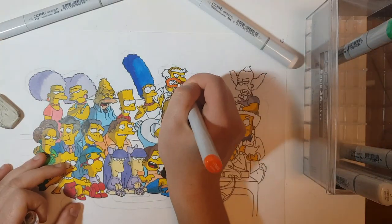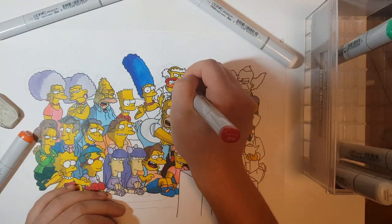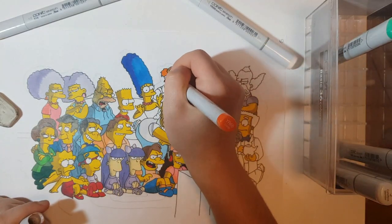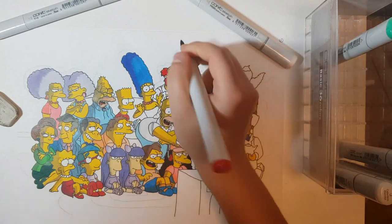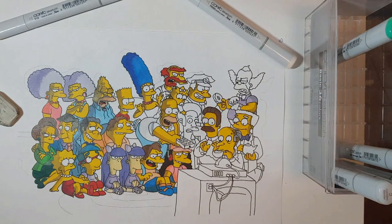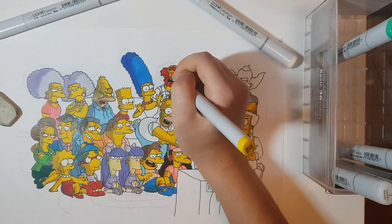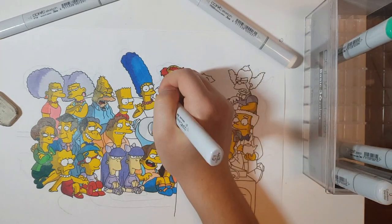The Simpsons have a really wide color palette and I've probably used every single marker I own for this drawing, which really shows how saturated and rich the colors are. That's not to say that they can't be used for realism — there are plenty of people who do that, and they usually combine the markers with colored pencils. I sometimes do that when I need to add really small details like highlights. When I'm done with the piece, I'll also go over every line with a fineliner once again, just to make sure that everything really stands out.